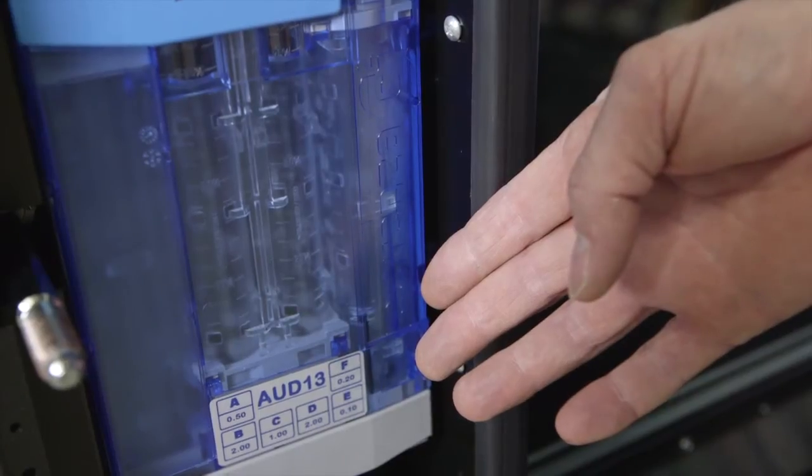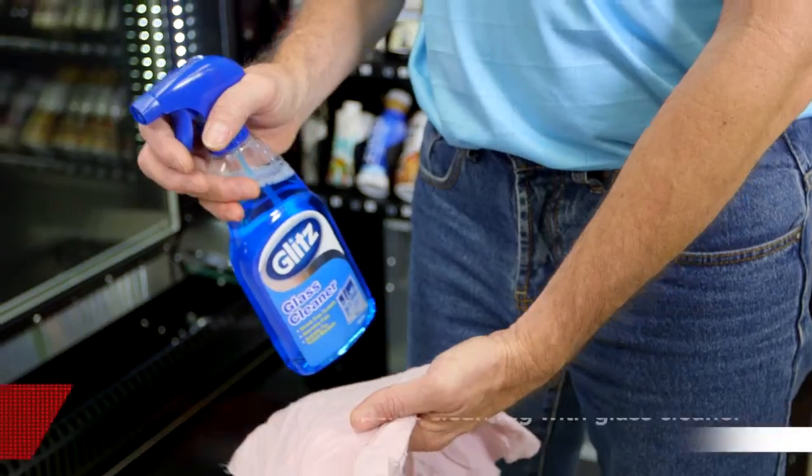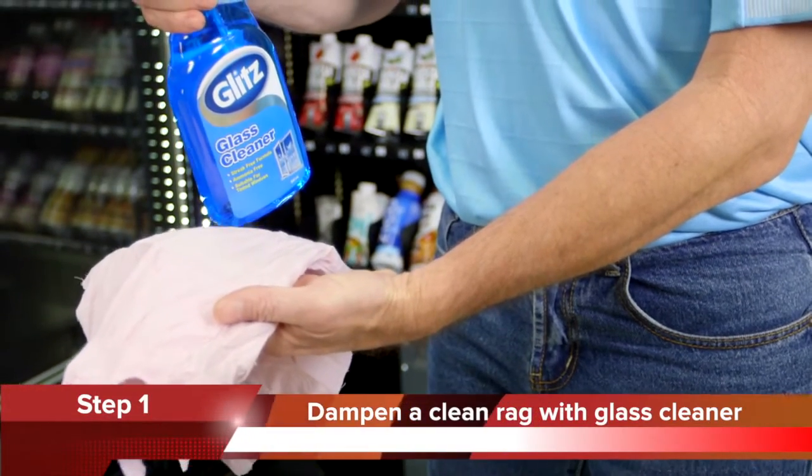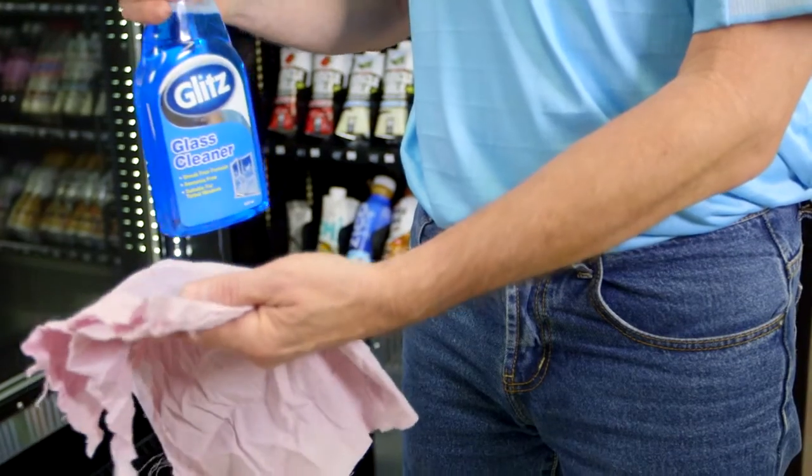To clean a Corenza coin mechanism, follow these five steps. Step 1: You will need everyday glass cleaner and a clean rag to clean the coin mechanism. Dampen the rag with the glass cleaner as shown.